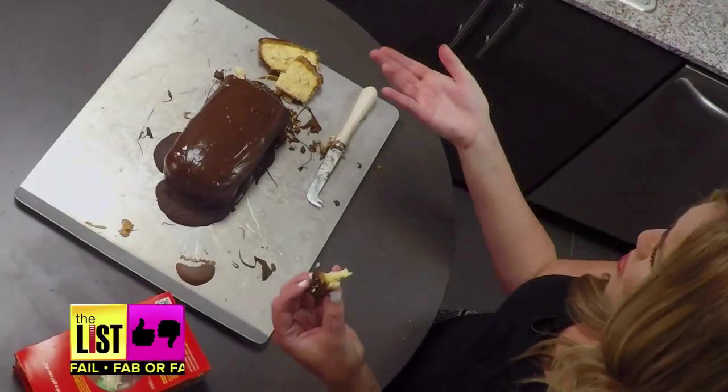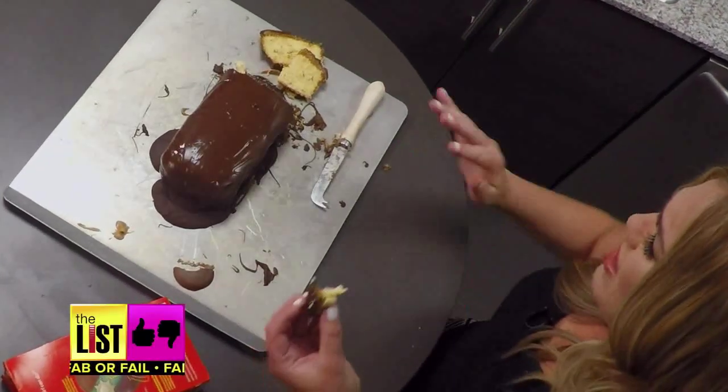No, it just tastes like peanut butter on a pound cake. I'm gonna say this is a fail. Consistency of the peanut butter with the pound cake is just a little off.